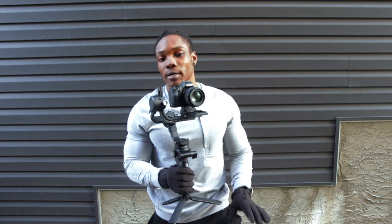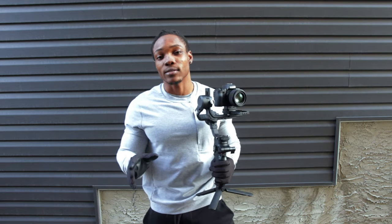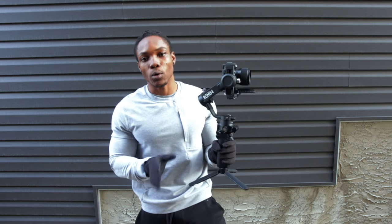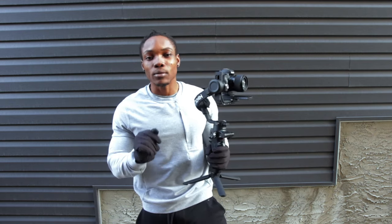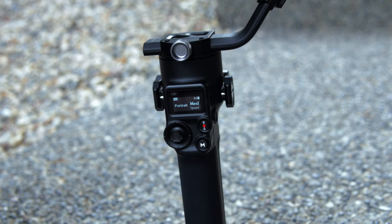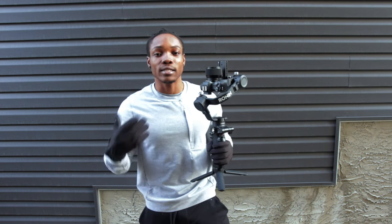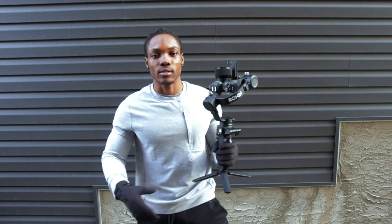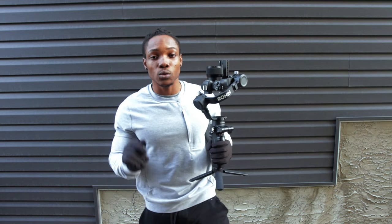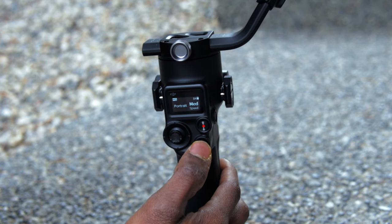FPV mode follows your hand grip movement along all three axes — that's one of my favorite modes. The next mode is portrait mode. To get to it, you cannot just cycle through the mode button. What you have to do is double tap the mode button to get to portrait mode. Portrait mode is basically for social media — if you have a TikTok or Instagram account and you shoot a lot of vertical videos, you're going to love this option. Double tap M to get in or out of this mode.